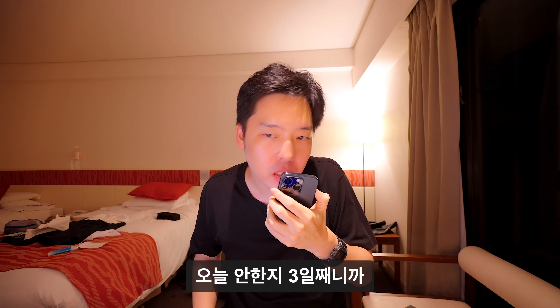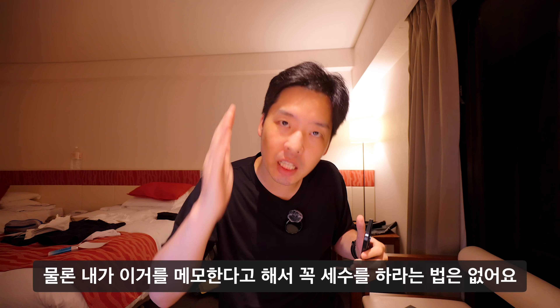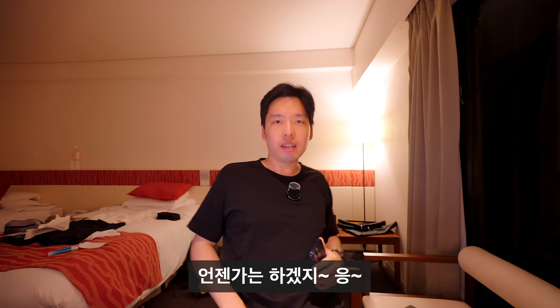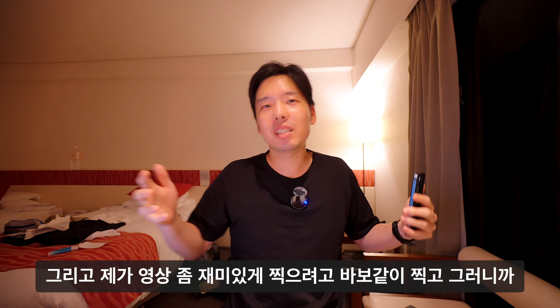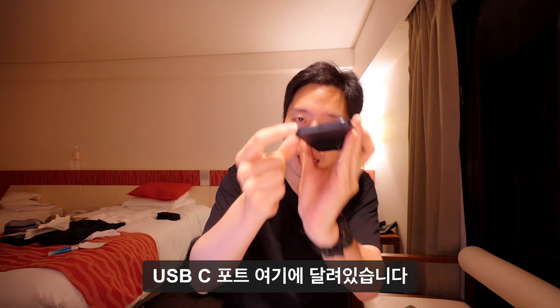음성 메모 버튼을 길게 눌러서 '오늘 안 한 지 3일째니까 세수해'라고 메모했습니다. 물론 메모를 한다고 꼭 세수를 하라는 법은 없지만, 언젠가는 하겠죠. 영상을 재미있게 찍으려다 보니 좀 바보같이 찍기도 했습니다.